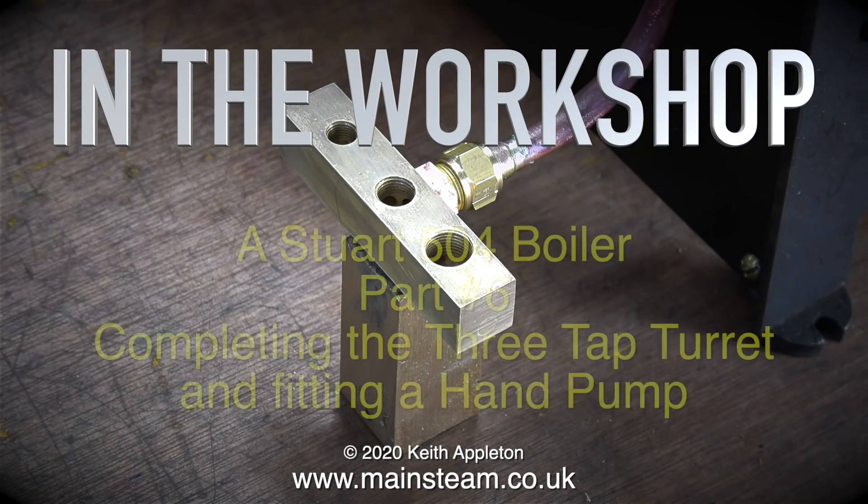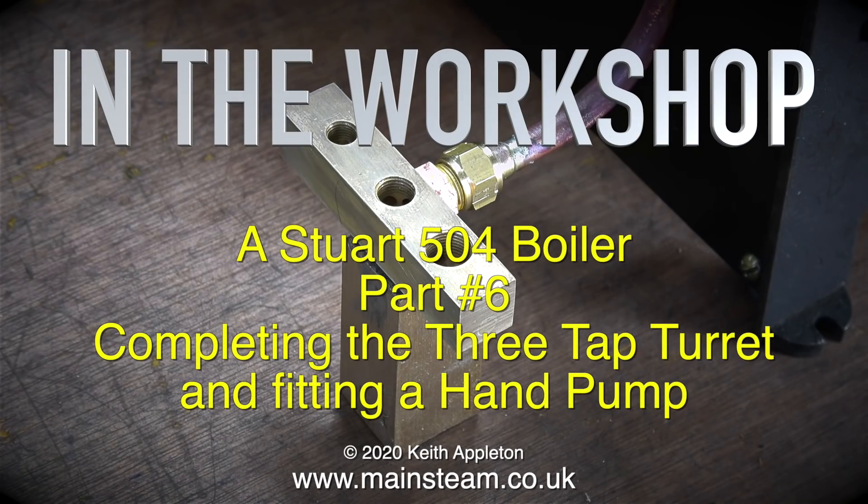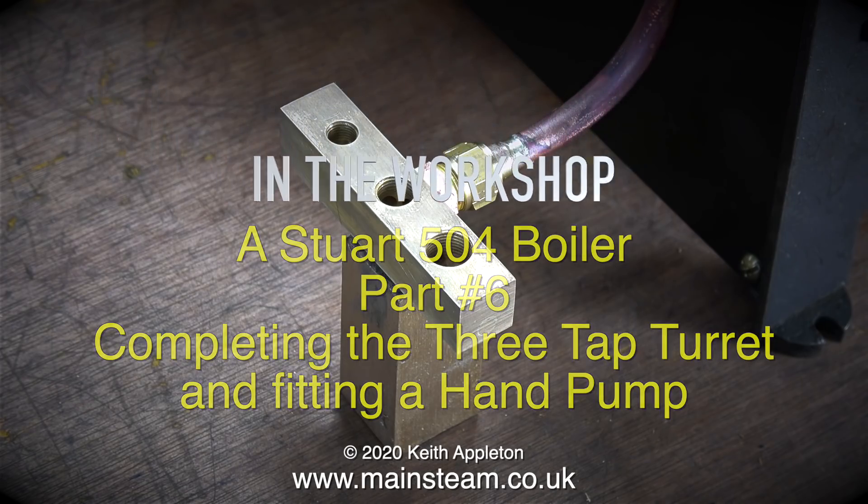Welcome to In The Workshop. This is a Stuart 504 boiler, part 6, completing the three-tap turret and fitting a hand pump.